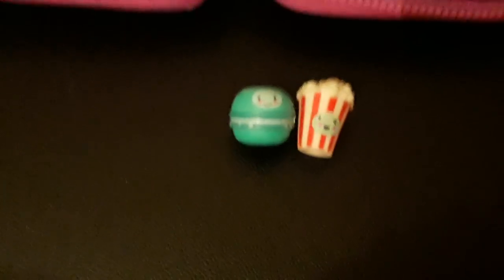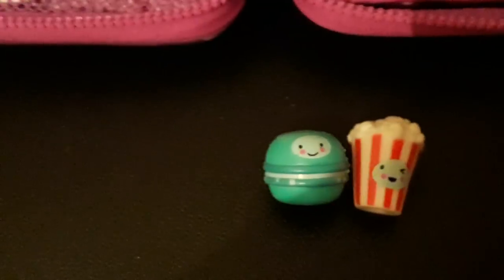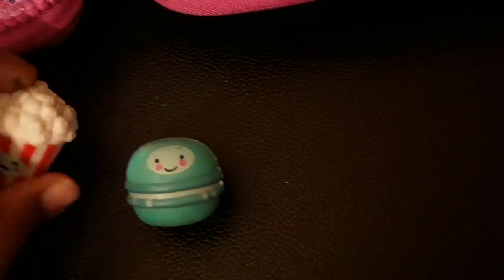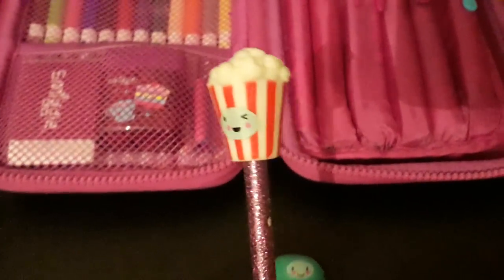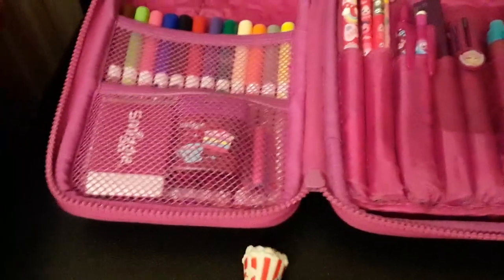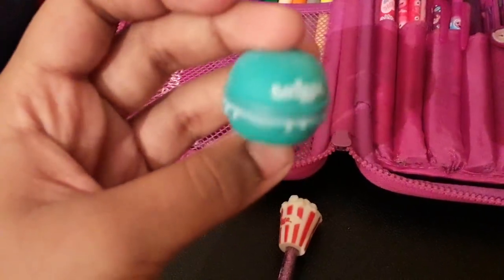These two were £3.50. I got them in a 2-for-£5 offer, and there were lots of other ones, so you should go and buy them. Now I'm going to show you how they look on a pencil — for example, this popcorn. I just put it on and it looks like this. You can see I just got a Smiggle pencil and put it on top. These also work as an eraser — I especially love this macaroon so much and how cute it is.